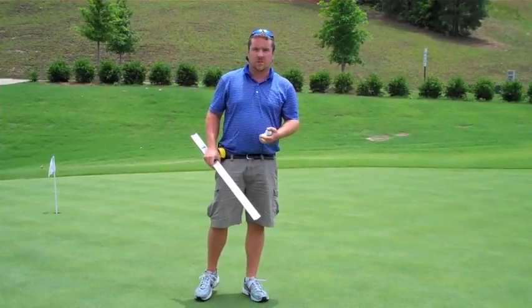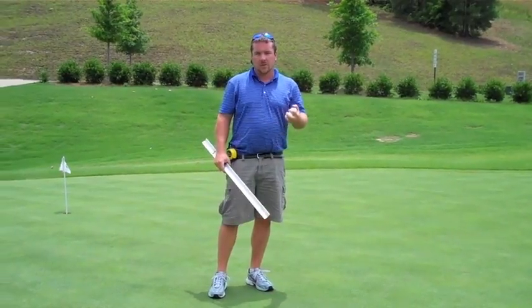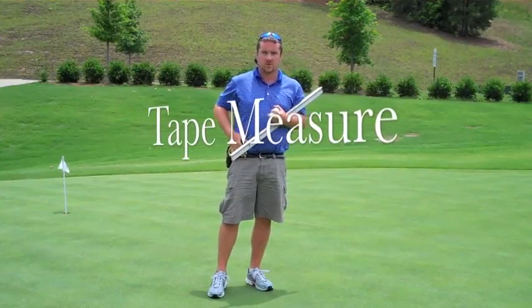I'm here today to do a demonstration on how we take a stimp reading on putting greens here at a golf course. Three things that you're going to need are three golf balls, a stimp meter, and a tape measure.